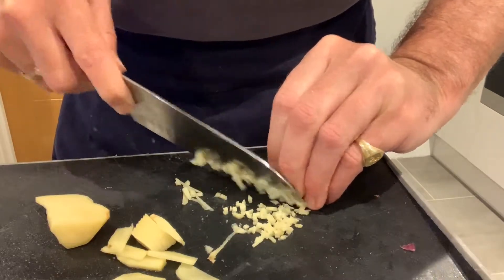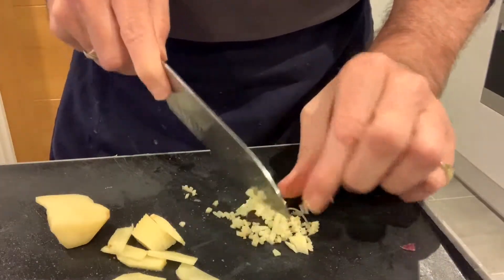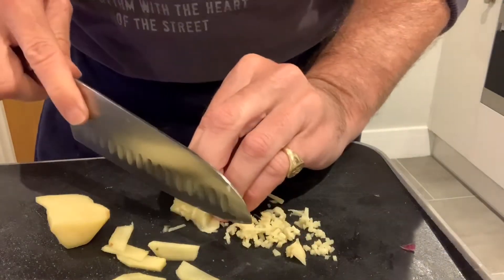Some recipes say that you should grate the ginger, and you can use a normal grater to do that. I actually find that if you don't have one, chopping it will usually be fine as well, so I wouldn't worry too much.